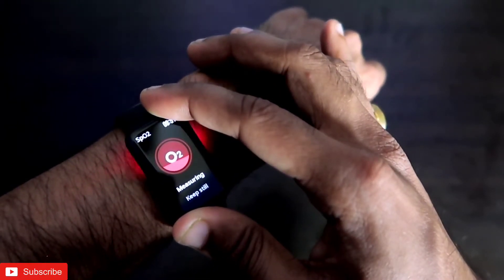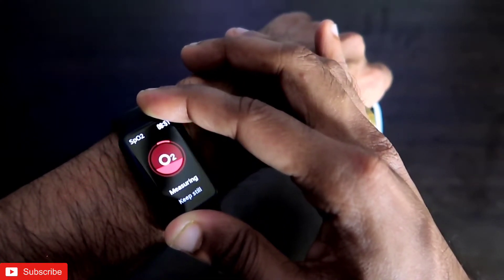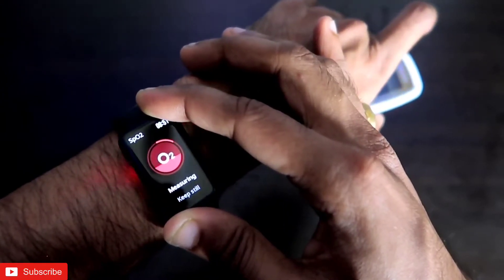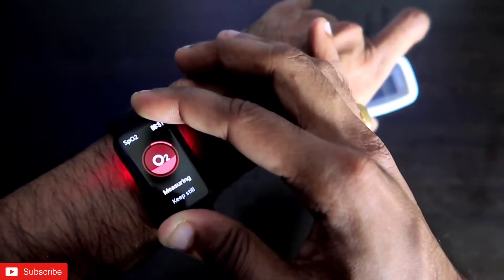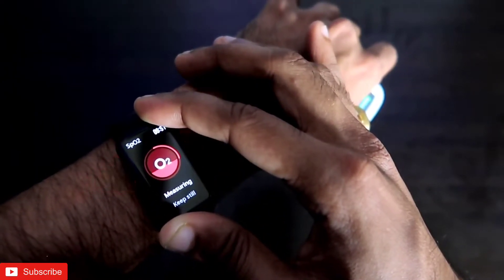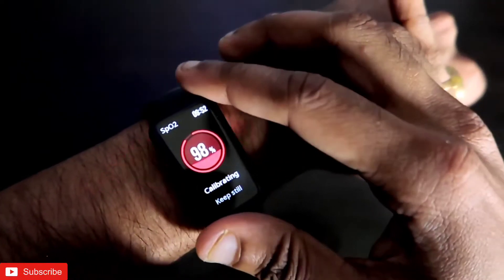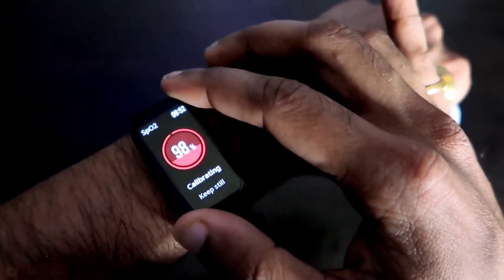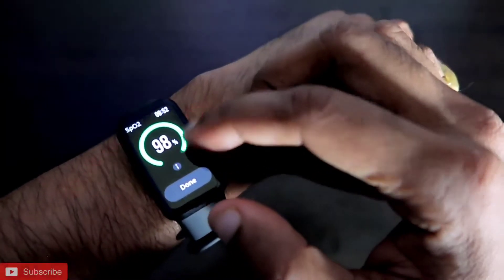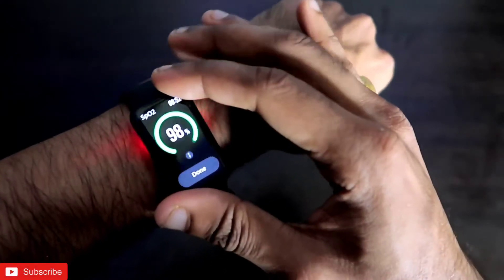To measure SpO2 you also need to be very still and the band needs to be tightened. The pulse oximeter gave a reading of 98% SpO2, which is the blood oxygen level. Let's check the Redmi Smartband Pro — and it is also showing 98%, which matches the pulse oximeter reading exactly.